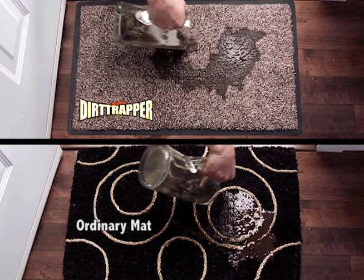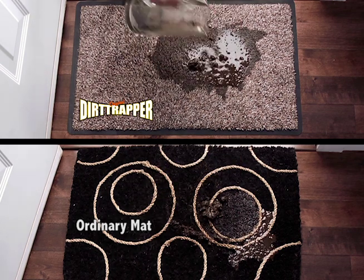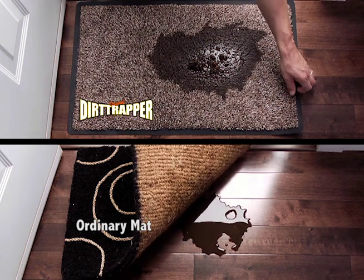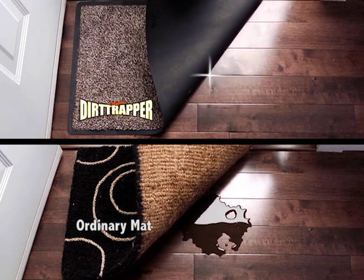Now watch closely as I pour a cup of muddy water on both the ordinary mat and the amazing Dirt Trapper. When I lift the ordinary mat, you can see the mess soaks right through. But the amazing Dirt Trapper traps it all.